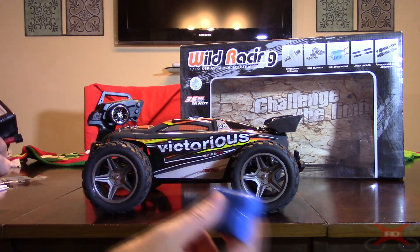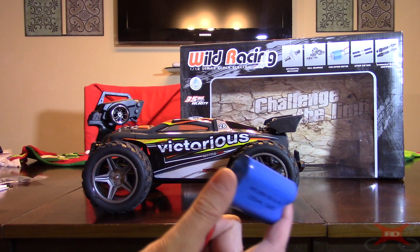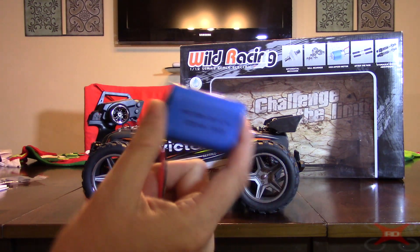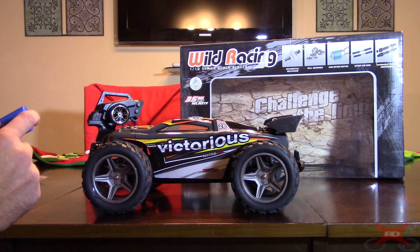The instructions say 3 hours charge time. The first time I charged it the battery obviously had a lot of charge and it didn't take that long. The second time it's probably between 2 and 3 hours. I don't think it's going to take the full 3 hours, though of course it depends on whether you run it all the way down or not.